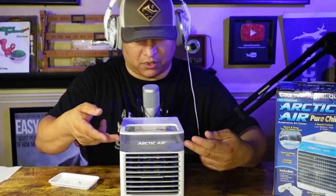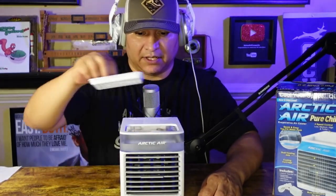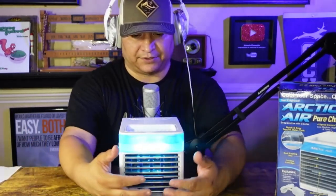I don't see anywhere that shows how much water to put in, so I'm assuming you can fill the whole thing up. Regardless, we're going to go ahead and put the water in. Now we'll push the button to turn it on — there you go, that's turning it on.